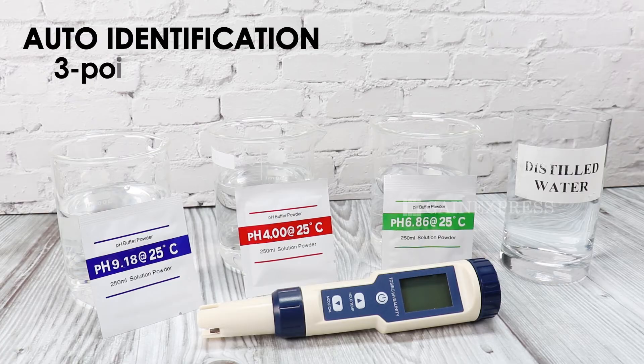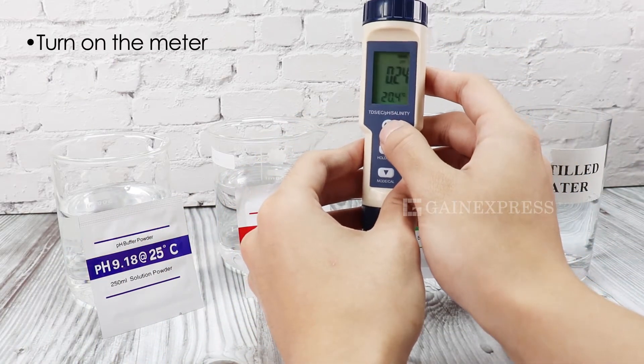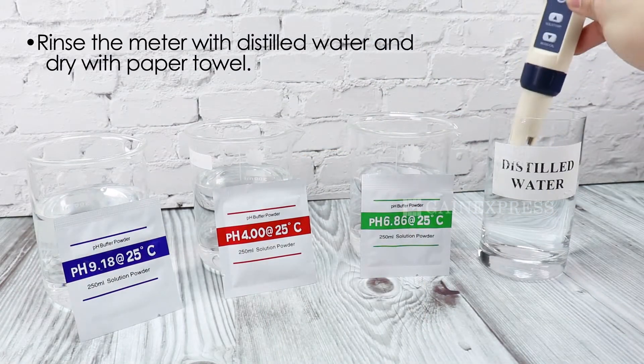This meter has three-point calibration and auto-identification. Turn on the meter, then rinse the electrode with distilled water and dry with a paper towel.